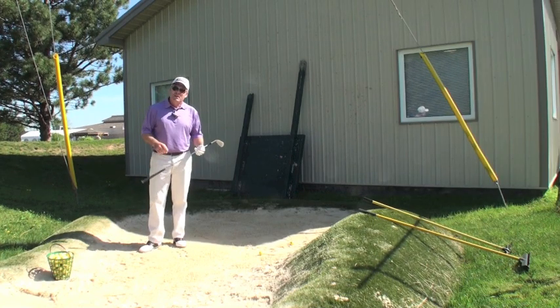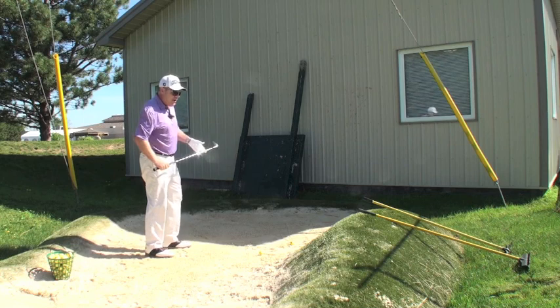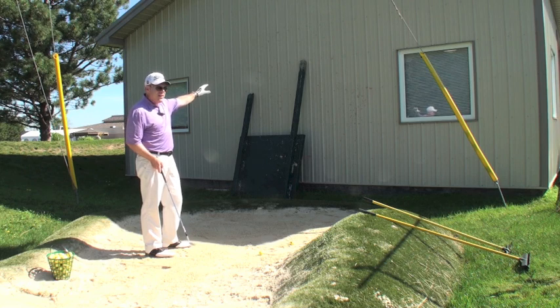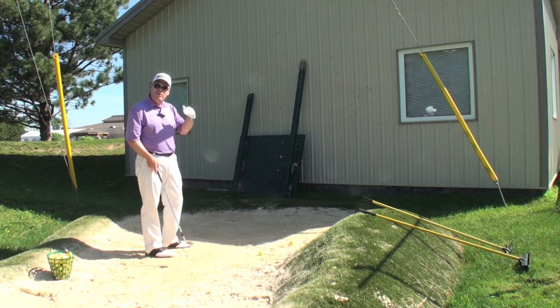Sean Clement here from the Richmond Hill Golf Learning Center. Today's little tidbit — this excerpt is a great visual for you in the bunkers. This is our practice bunker here at the Learning Center, right behind the wall of our building, and I use the wall to make a really cool visual.